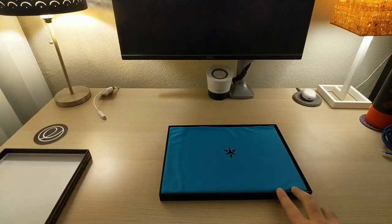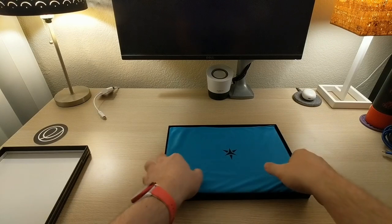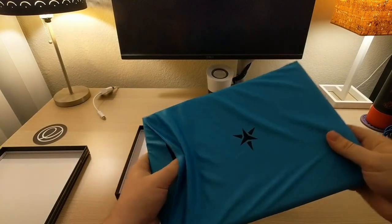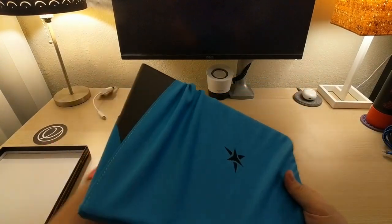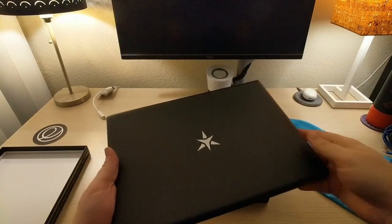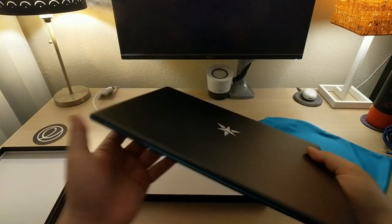So that just opens right off, and there's like a microfiber sleeve. Let's see if we can get that out of there. It's like a little sleeve — you could actually see yourself using this to keep it nice, like in your bag and stuff. Look at that — that is a very nice feeling little laptop.